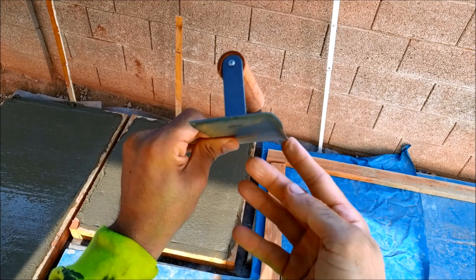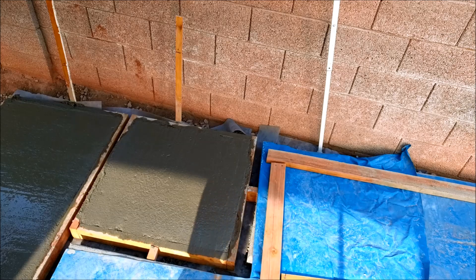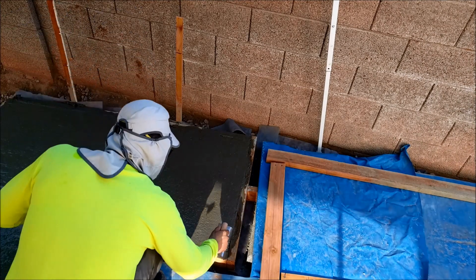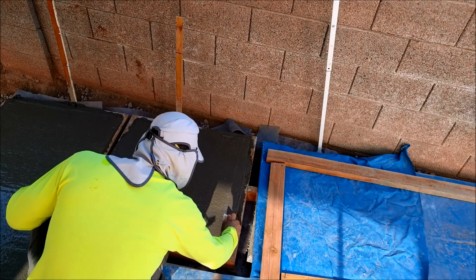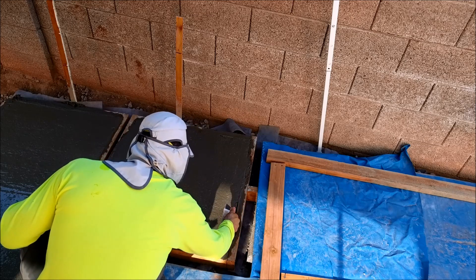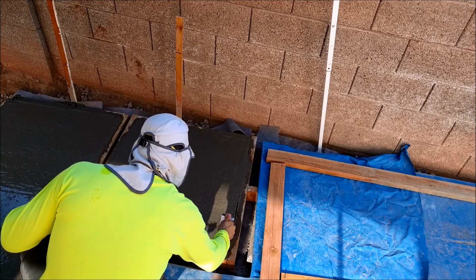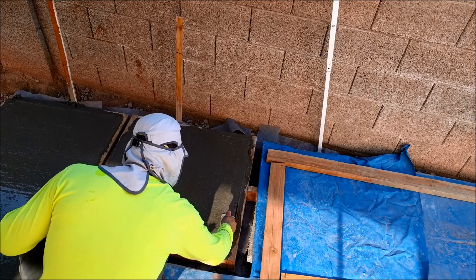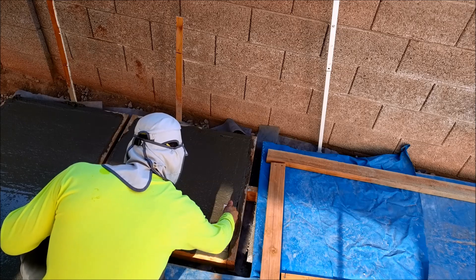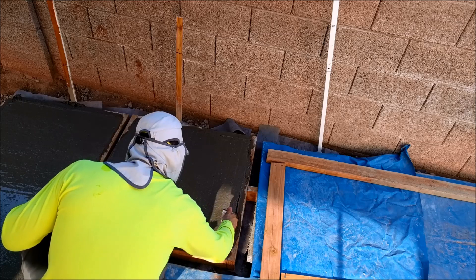This is a concrete edger. This is necessary to have a sharp edge and a better-looking end product. You want to use the edger once the concrete pour has lost its sheen or initial shine from all the water that has come to the top. That allows the concrete to be a bit firmer and the edges not fall into the wood form.